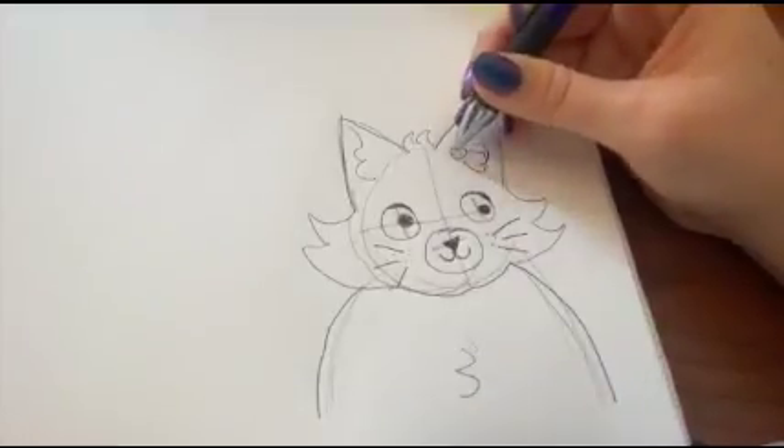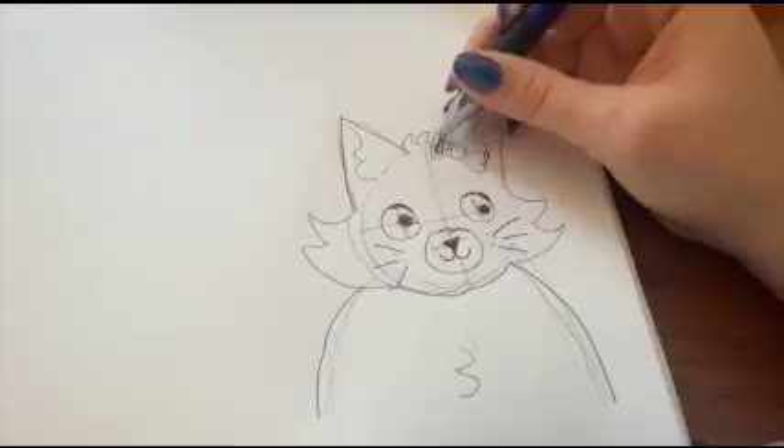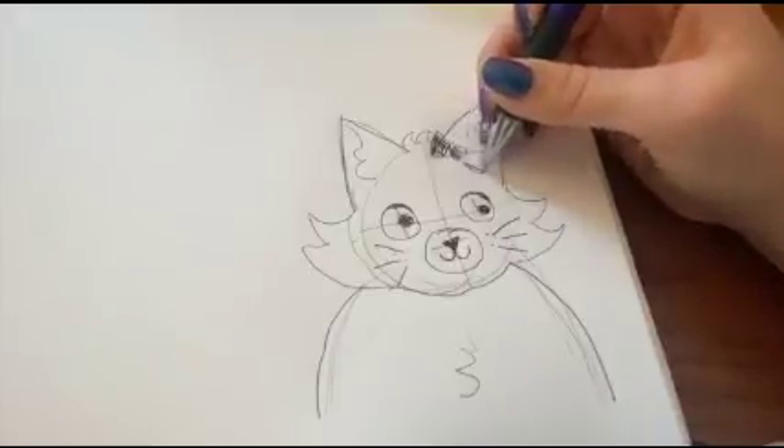I'm going to give my cat a little bow. It's just a circle and another circle, and then little squares on the circle — you can make it either one. And then I'm going to color the bow in.